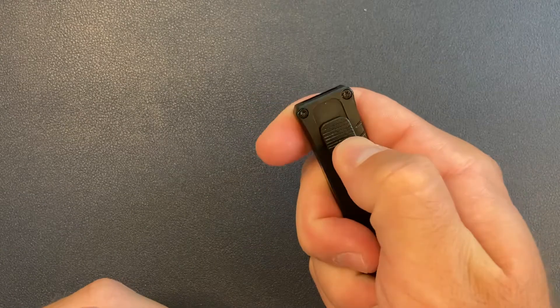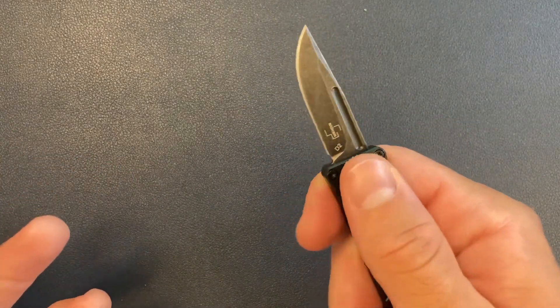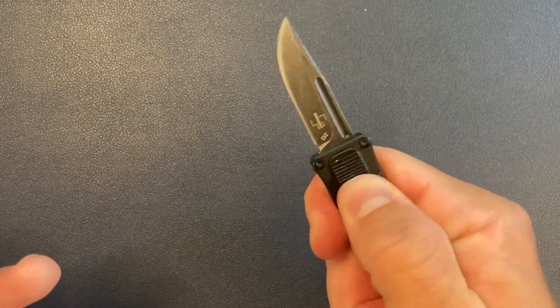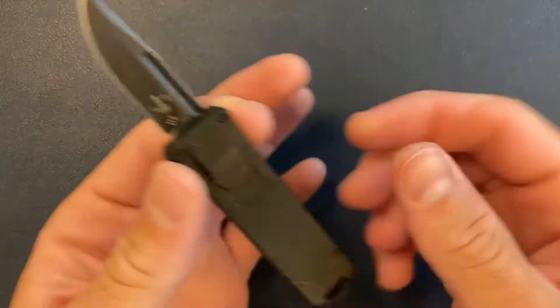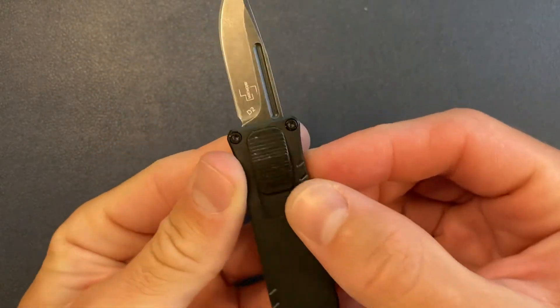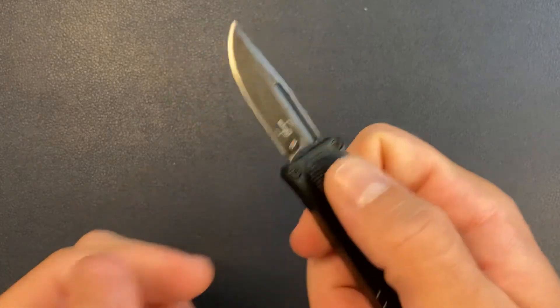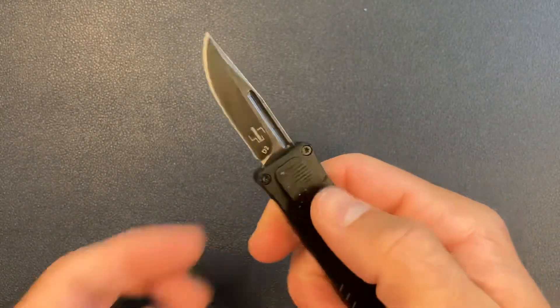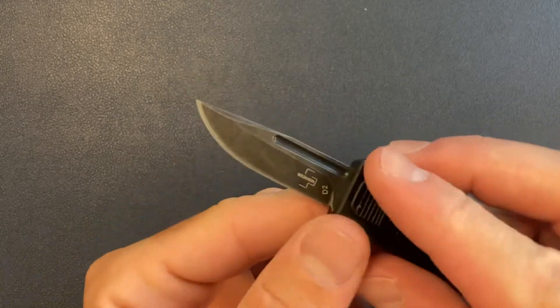Should we get fired up? Let's go. Wow, okay — that was actually pretty good. The action is not bad. It's kind of chewing up my thumb already, as you can see, but it's not a big deal. Action is not bad. It's D2 steel, which is fine.